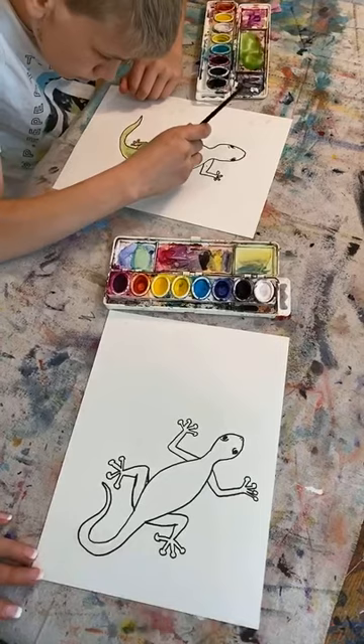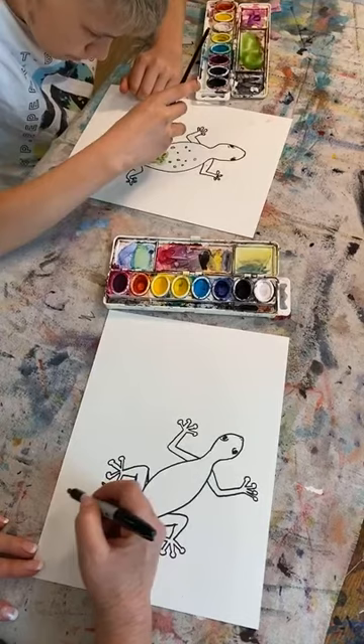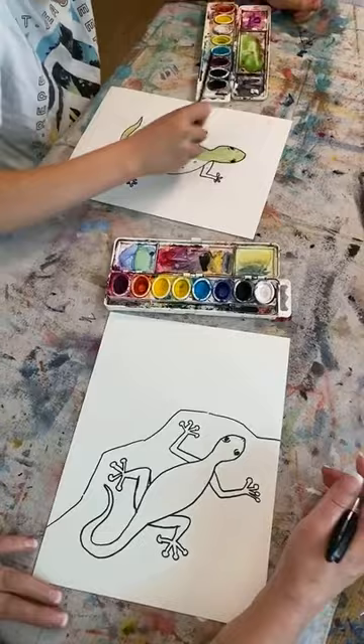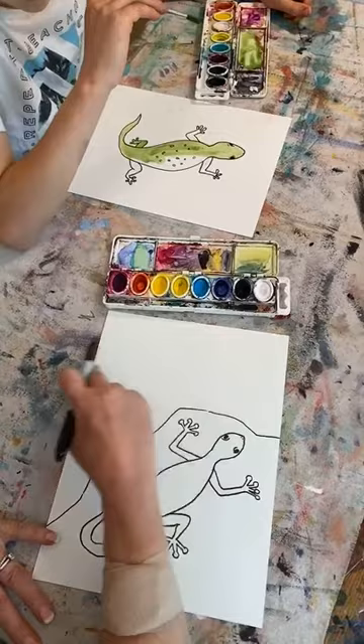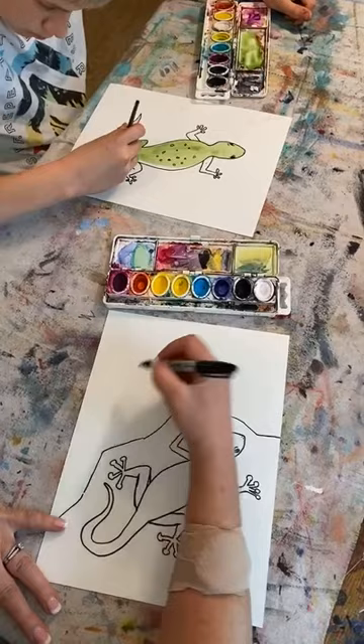My gecko is in the desert and he's on a rock, so I'm going to make just the shape of this rock around him. I want to do a cool desert-looking background. Before I do the horizon line — where the sky meets the ground — I want to do some cactus first, and I'm doing them smaller because they're going to be far away, so I'm placing them farther up towards the top of my paper.